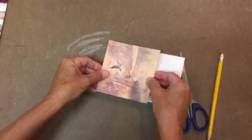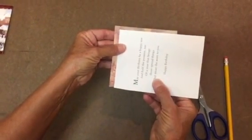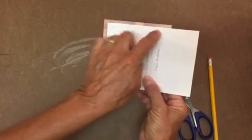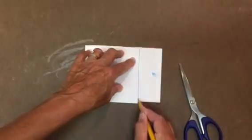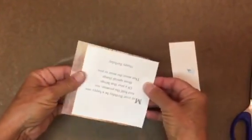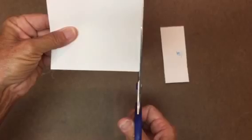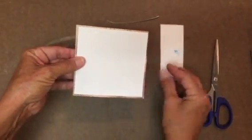Now you need the bottom of your box, and you need it to be a little bit smaller — about a quarter inch smaller — than the top. So you're going to line it up so that this edge and this edge are about a quarter inch apart, draw a line, and cut that off. Cut just a little bit more if needed so it is a little bit smaller than the top. So now it ends up being about that much tinier. So I have two squares.